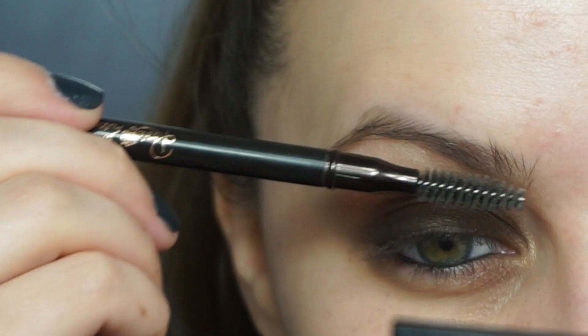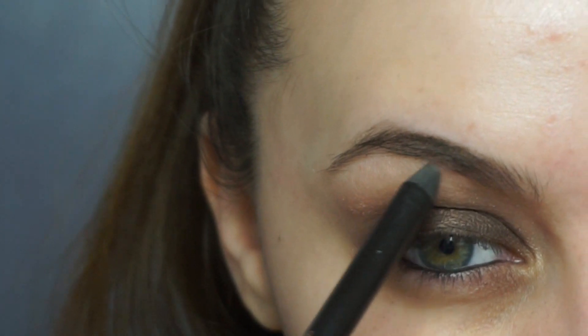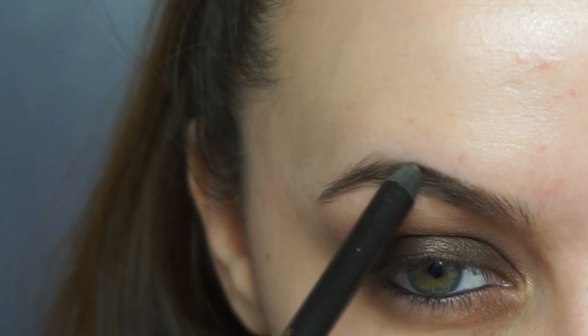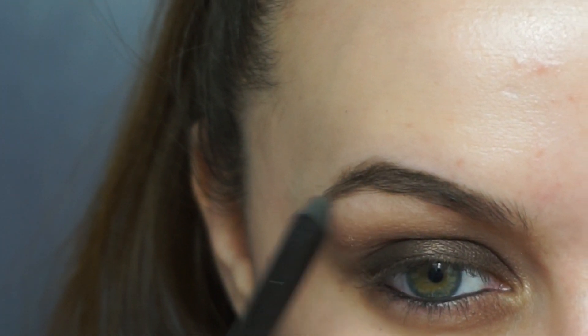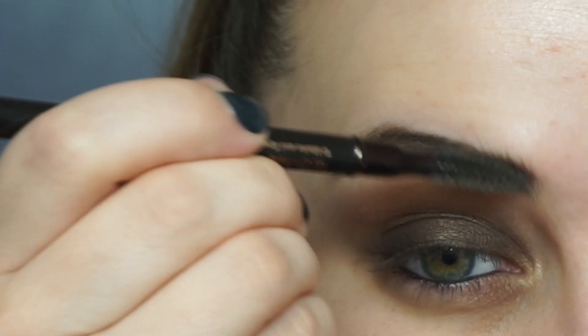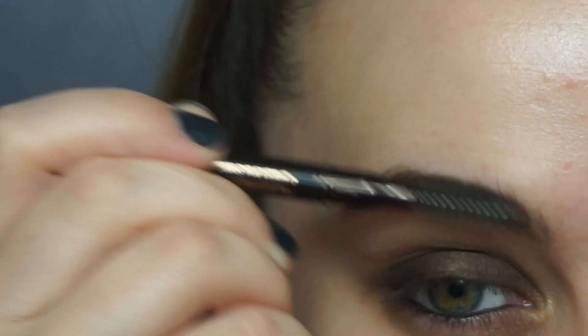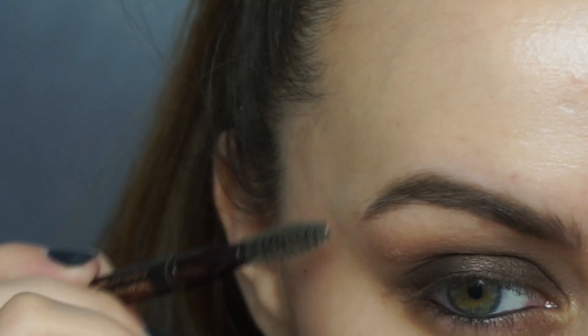For brows, I'm going in as always with my Anastasia Beverly Hills Brow Definer brow pencil. I comb them up first with the spoolie, fill them in, and then comb through them again. This is really creamy so you do need to comb through them a second time just to melt all that creamy, waxy product into all of your brows.